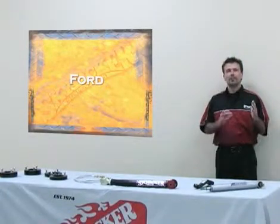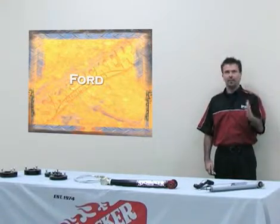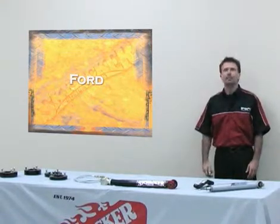Welcome to the Ford section. Skyjacker Suspension has built lift kits from 1966 all the way to 2008. We make them for the F-100 all the way up to the F-250 and F-350.